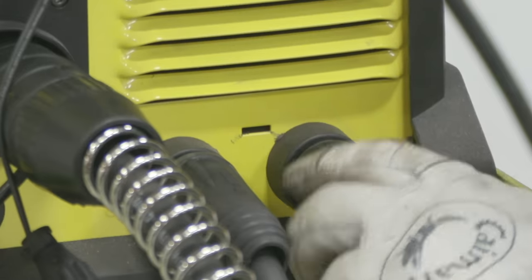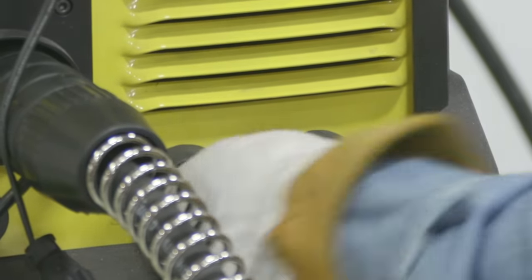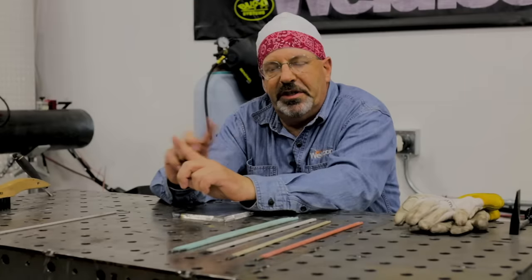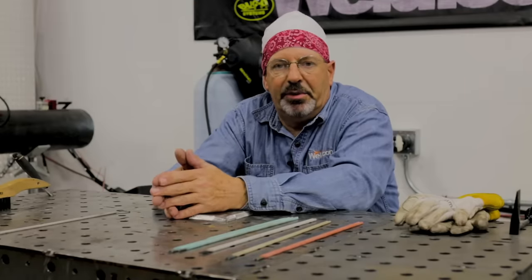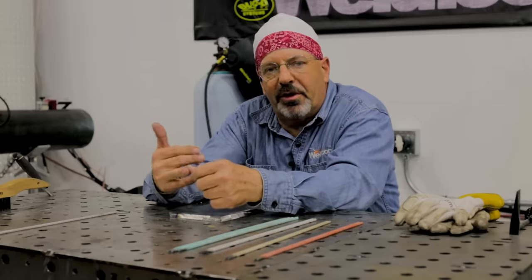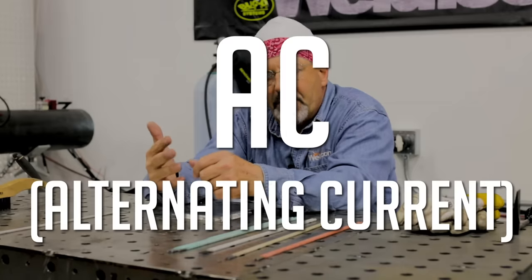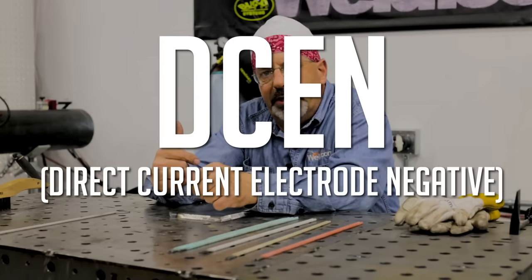Some machines you can switch polarity on. Some machines you have to unbolt and physically move them to DC EN or DC EP. Some machines have AC output and they'll run all three polarities. When we say all three, we're talking alternating current, DC electrode positive, and DC electrode negative.